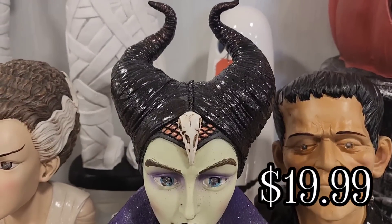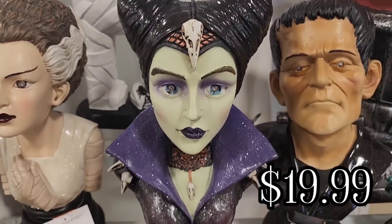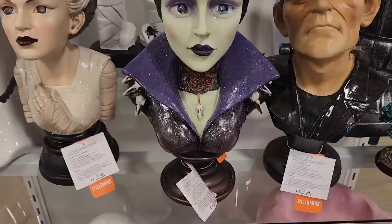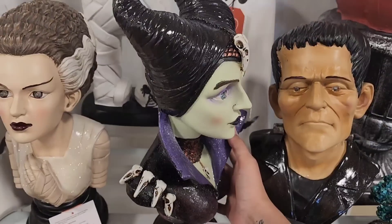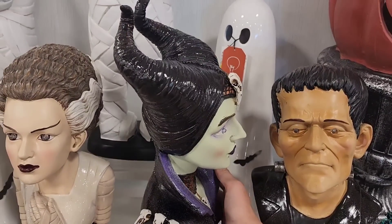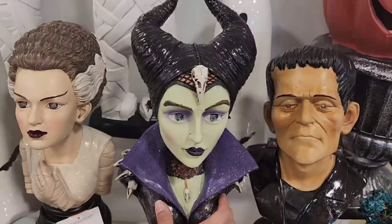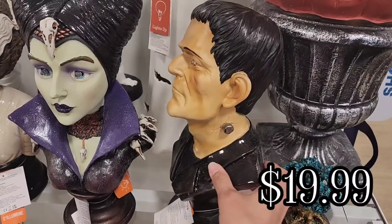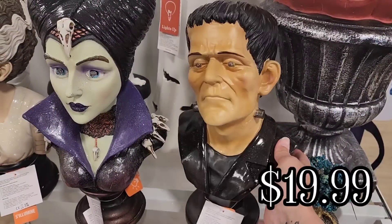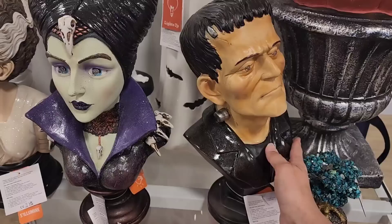Hey everyone! Welcome back to my channel. If you're new here, hi! I'm still alive and in today's video we are doing another HomeGoods walkthrough. Plus they have started putting out Halloween decor at TJ Maxx, so you will see a few items at TJ Maxx towards the end of this video. But right now we are walking through HomeGoods.